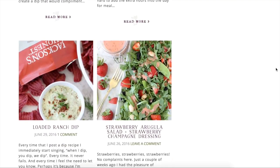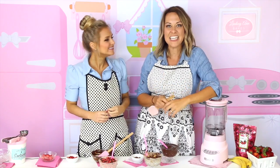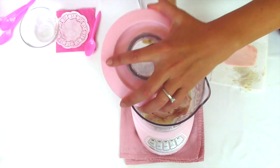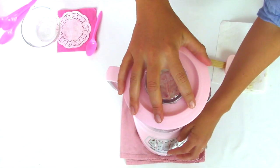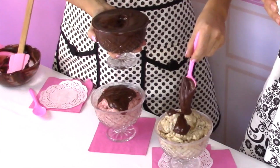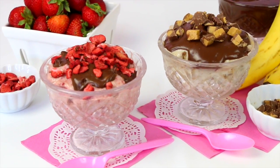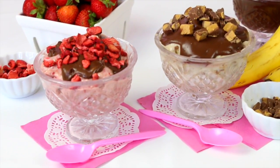I share recipes that are super easy to make. They're fun, they're delicious, and they're a lot on the healthier side too. So today we're going to be making a three ingredient ice cream two ways, and we're going to be making a super simple chocolate ganache to top them off. What's really great about these is that they're dairy-free, all-natural, and they're so easy to make.